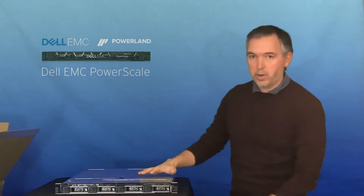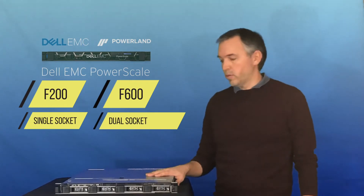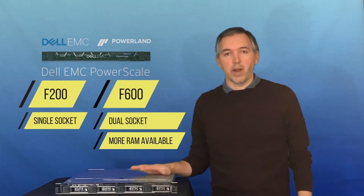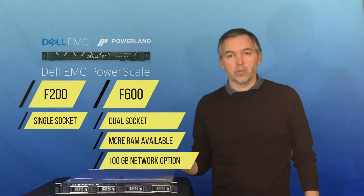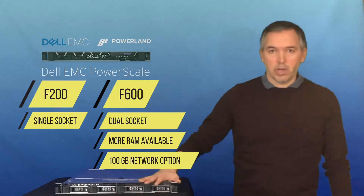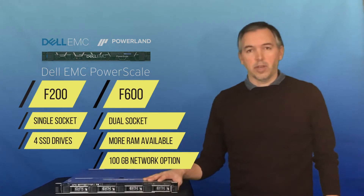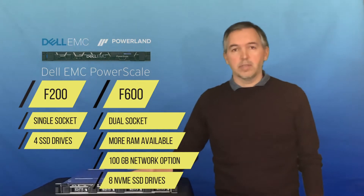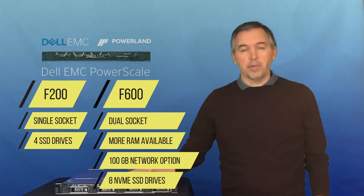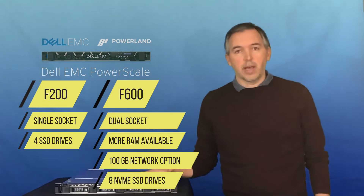There we have a F200 node. The series right now is F200 and F600. The F200 has a single socket, the F600 is dual socket. There are also more RAM options available for higher capacity in the F600, and there's also a 100GB network option that's not available in the F200. The other difference, you can see across the front, are the hard drives. In the F200 we've got four drives. The F600 has the smaller two and a half inch drives and can accommodate up to eight. The F600 drives are NVMe connected; in this one they are SAS SSDs.